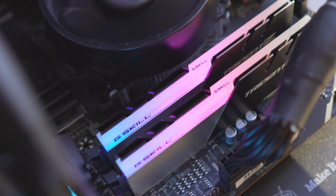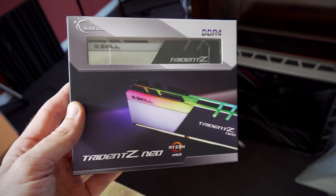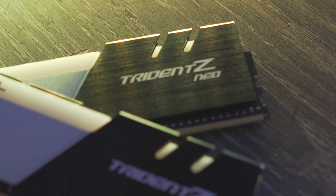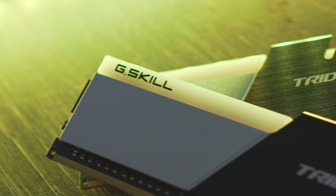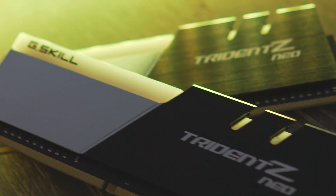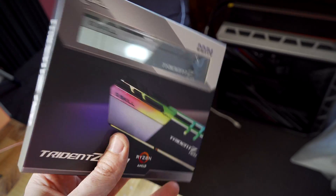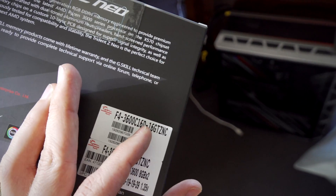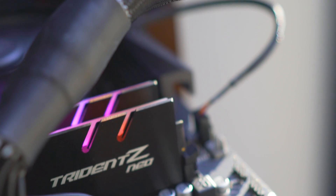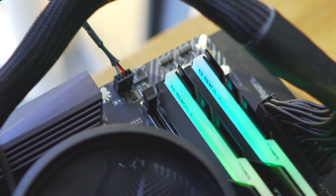G.Skill sent us over a couple of these sticks to test on the new X570 motherboards, but we're going to be testing it on the A320 motherboard. The special thing about the Trident Z Neo is that it's designed specifically for AMD Ryzen CPUs, and especially the new Ryzen 3000 chips. What we've got here is some 3600 CL16 timings, so this stuff is going to be extremely fast for getting the most performance out of your new Ryzen CPUs.